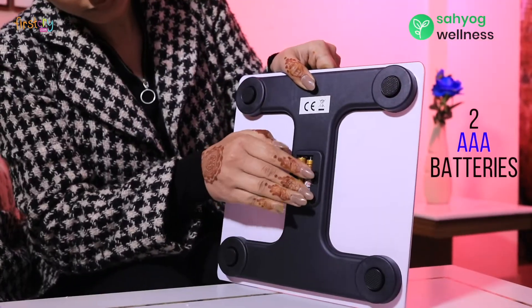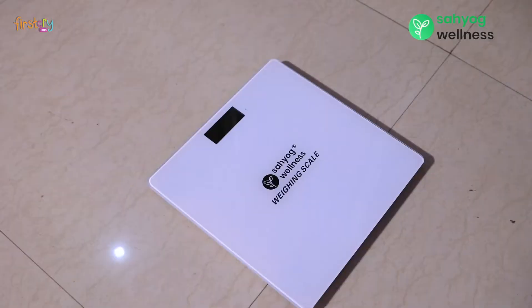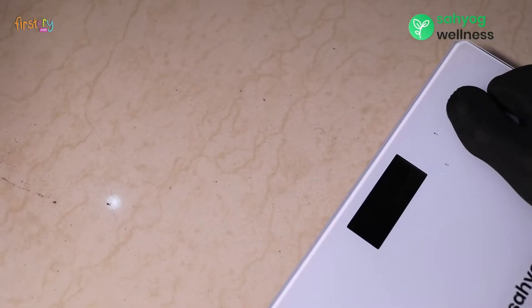To get started, put two AAA batteries into the device. The device will switch on. Put it on a flat surface and stand on the machine.